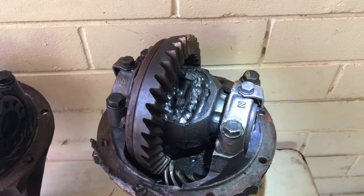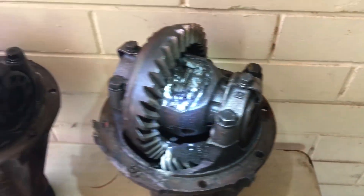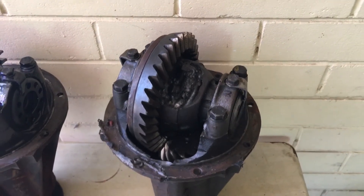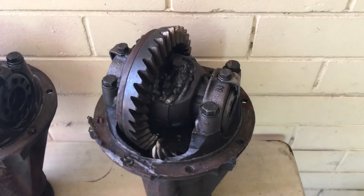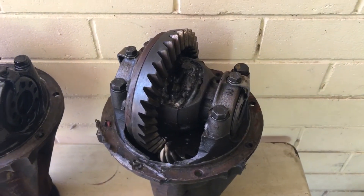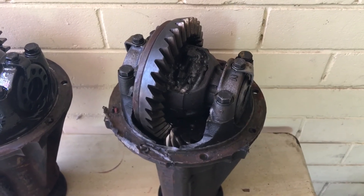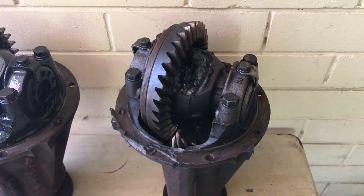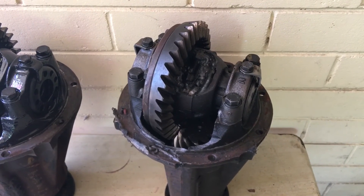With a welded diff, both wheels are going to turn at the same speed — the half shafts go in there at the same time. The spider gears normally allow each wheel to turn at a different rate, so when you're cornering the inside wheel turns slower than the outside wheel. With this diff that isn't going to happen, so when you go around a corner the car is going to judder because the inner wheel tries to turn at the same speed as the outer wheel. It's not nice — fine for competition rally, racing, or drag racing especially, but for normal everyday driving it's unbearable.